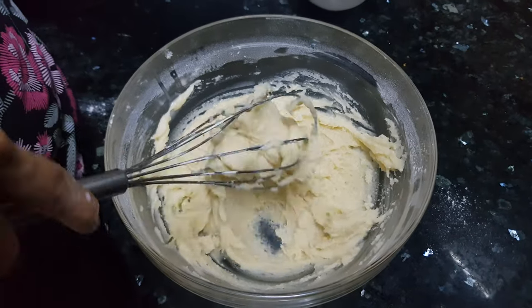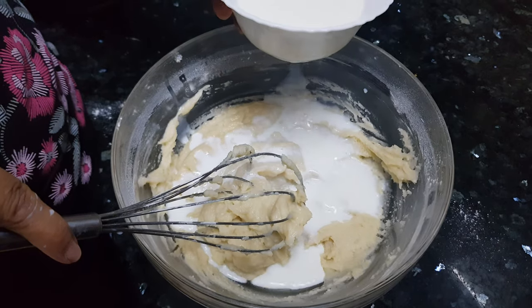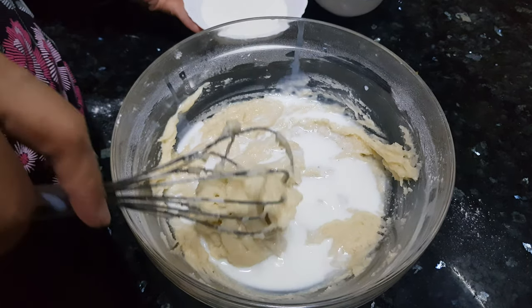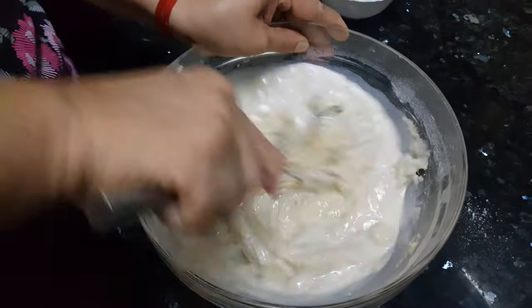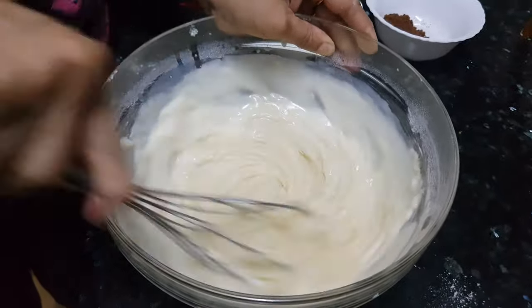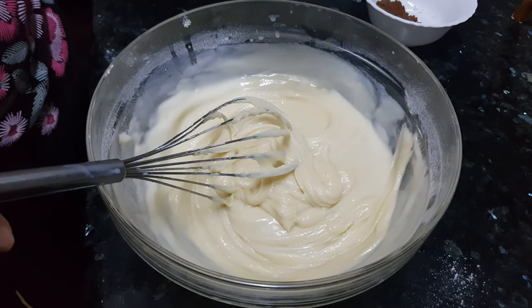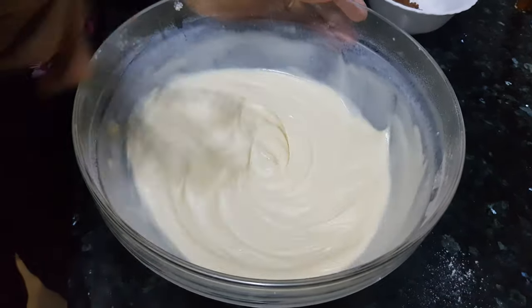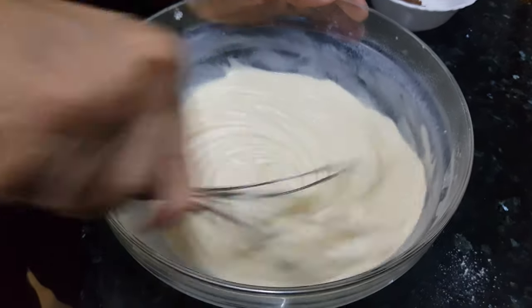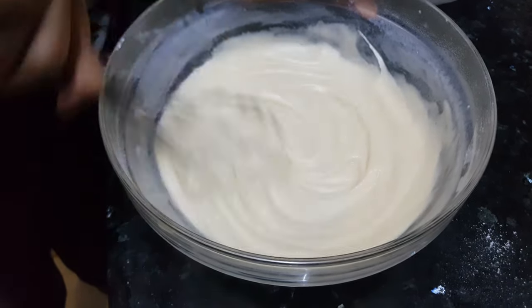Now this mix is ready. We'll add the milk — first we'll add half a cup of milk and mix it well so that we get a smooth consistency. This is the consistency we are looking for. Now this mix is ready.